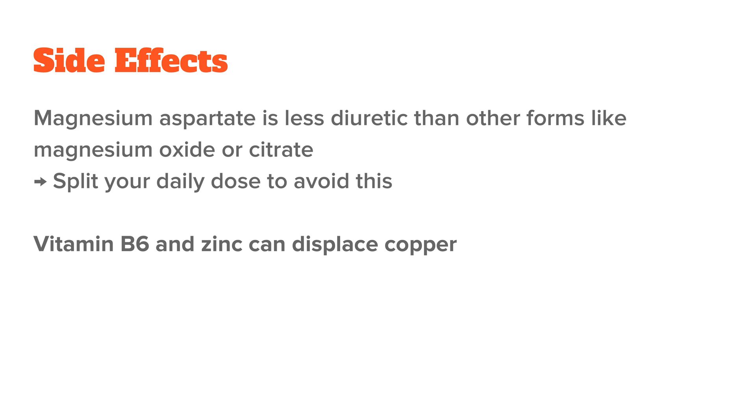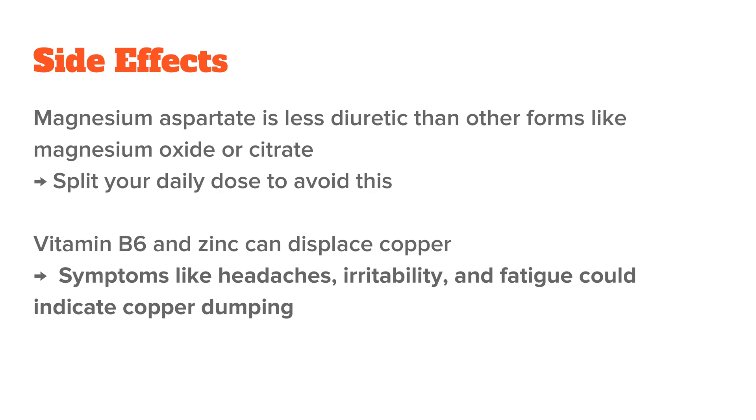Both vitamin B6 and zinc are copper antagonists that will displace copper in the body. If you have healthy copper levels, the B6 and zinc dosages shouldn't be a problem. But if you have an existing copper problem like copper overload, they can push that copper out of the tissue and lead to copper dumping. You would notice this through headaches, irritability, fatigue, and the like. So if you have these symptoms, that's probably what's going on.